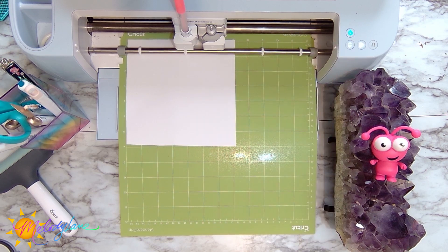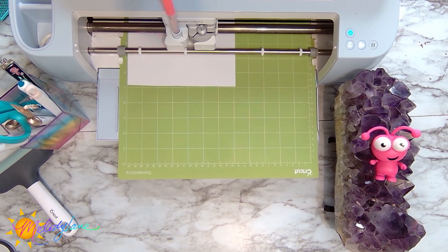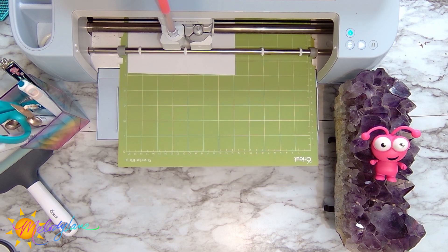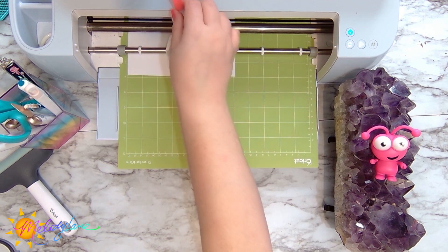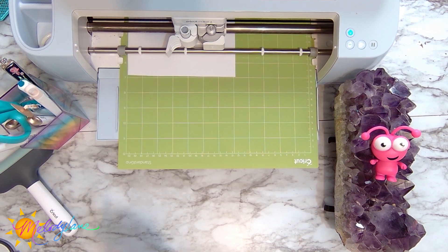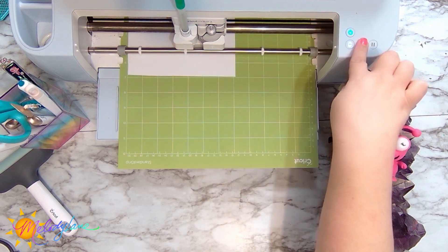I've sped this up to five times speed so it doesn't appear to write this quickly. It's now flashing to let me know to move to the next step — it's telling me on screen to go ahead and put the green pen in, and give it the go again.